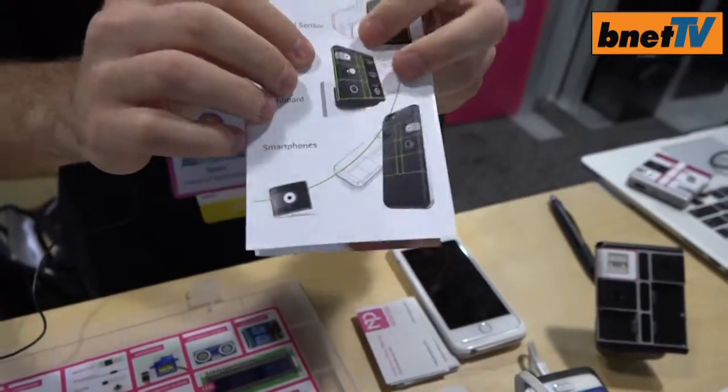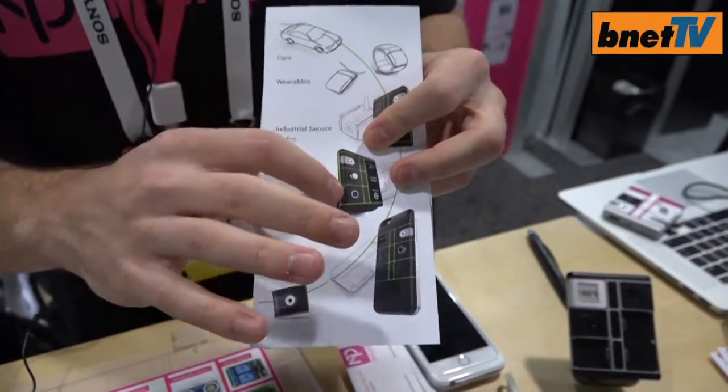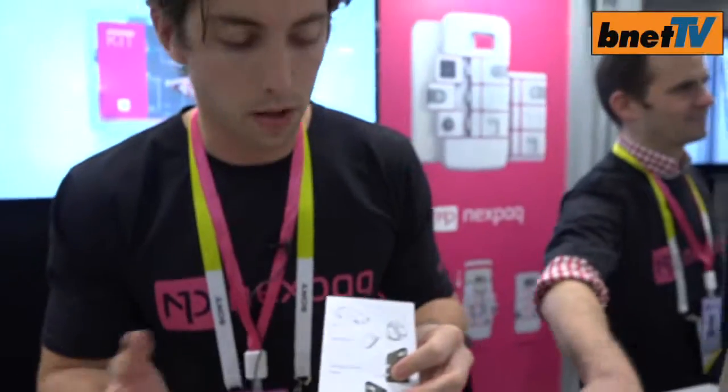I now can create something like a smart thermostat with an LED module, a camera, an air quality sensor, and a temperature humidity sensor. I now have all the data I need — what the temperature's like in my home, what the air's like, maybe there's some intruders, or I could put it in my child's room and make sure they're sleeping safe and sound with a microphone module, for example.